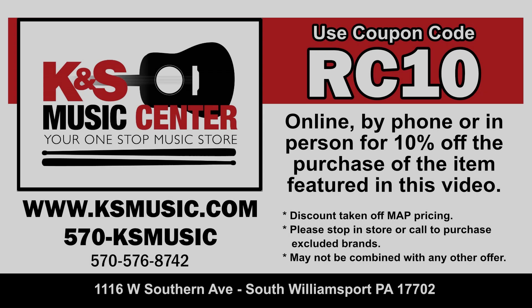Special thanks goes out to KNSMusic for letting us check this out today. I've teamed up with KNSMusic to offer you a 10% discount off the price of the item featured in this video. Simply use the coupon code RC10 online, by phone, or in person. KNSMusic offers fantastic prices and outstanding service before and after the sale. Save some money and support a locally owned music store at the same time. I'll receive a small percentage of the sale as well to help support this channel. Your support is greatly appreciated. Links are in the description below.